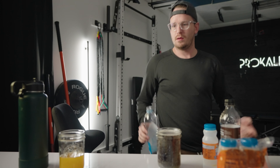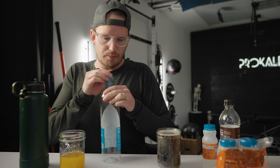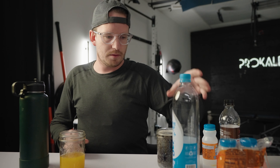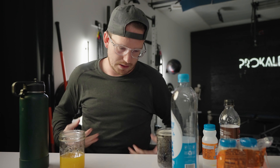So what Boyle's Law means is that as a volume increases, the pressure in said volume decreases. Or as volume decreases, the pressure in said volume increases. Kind of makes sense, right? The smaller the container gets.